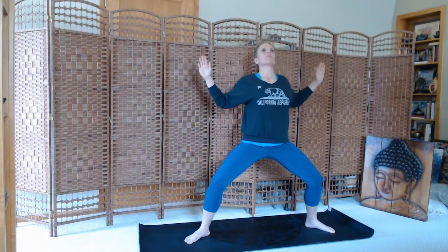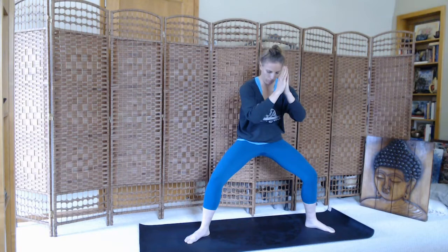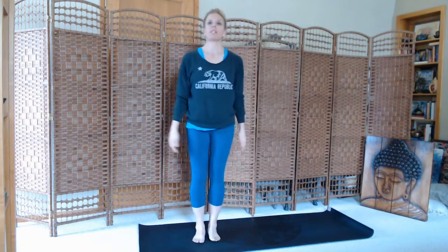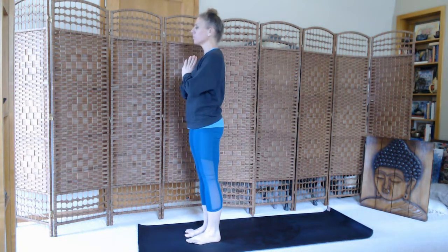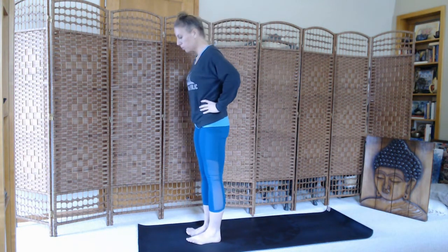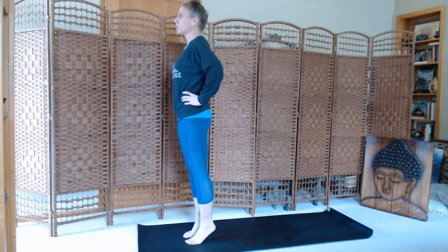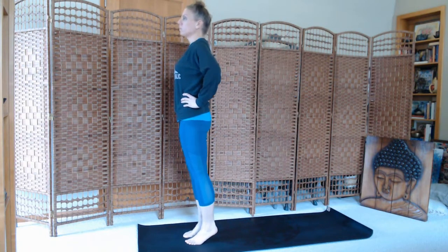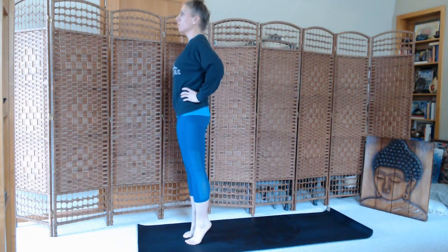Inhale, open. Exhale. Two more. Inhale, exhale. Inhale, and exhale. And then we'll step up our feet together, turn to face the front of the mat. Hands to hips. Some gentle calf raises — stretching up onto the tippy toes and then down. Up and down, several times.